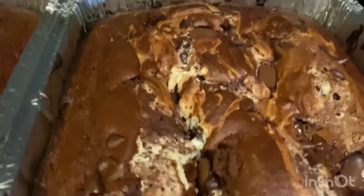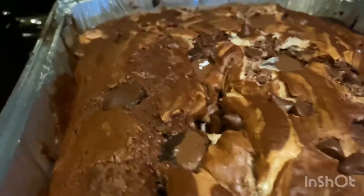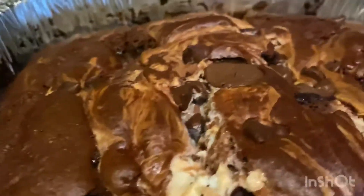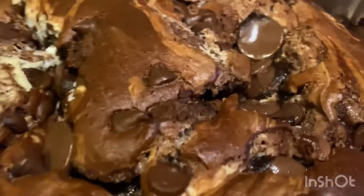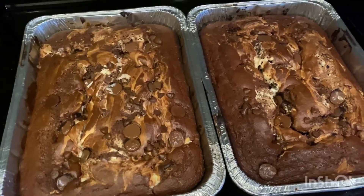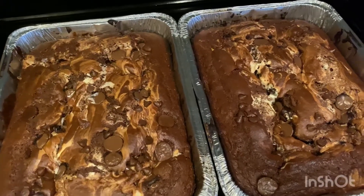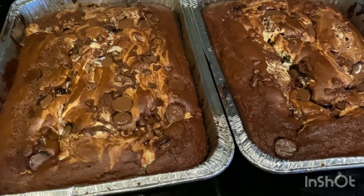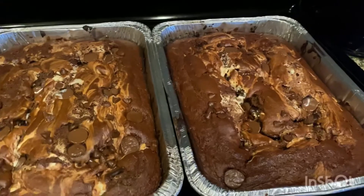They're out! The reason it's called earthquake cake is because of the craters - the cracks - that are created in the cake, like an earthquake came along and made them. Two cakes done. Let them cool and they'll be ready to serve. I'm going to serve it warm because it's ooey gooey, but right now it's piping hot, so I'll let it cool to room temperature. It would be delicious with ice cream - we might do ice cream too.